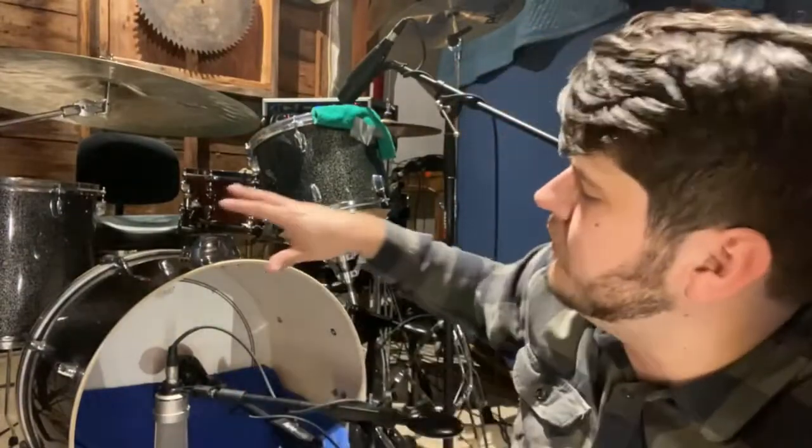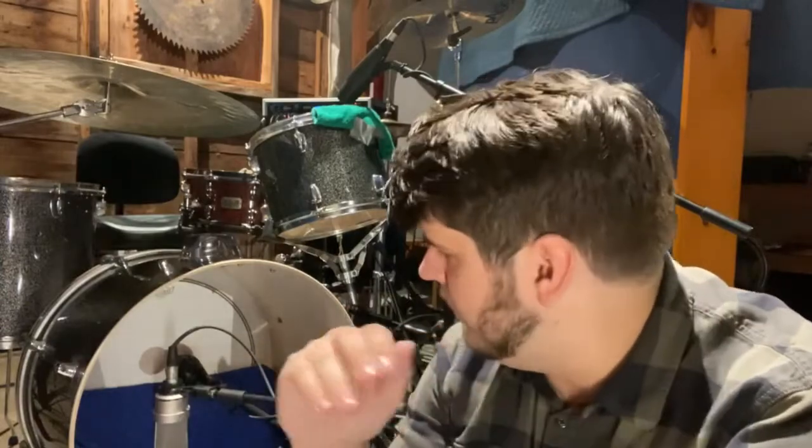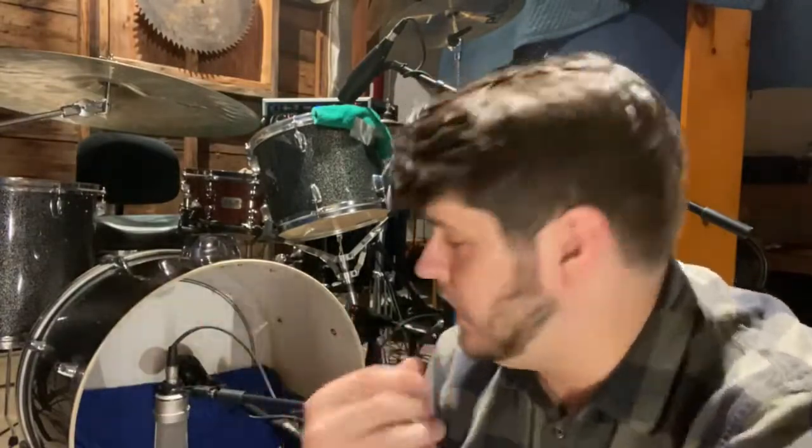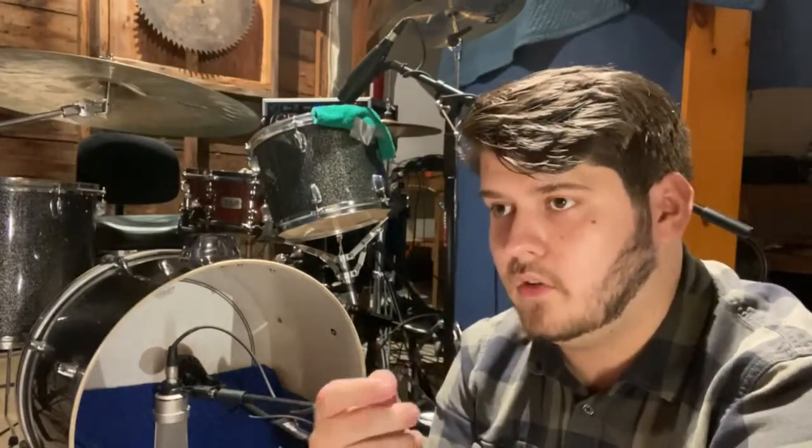Down at the kick drum, the first thing to notice is that I've taken off the front head. This gives a much more punchy and attack-heavy sound than you'd get with a head on the front. Counterintuitively, when I record metal and need a clicky kick drum, I'll put the head on to get a bit of natural compression — but for this application we want the head off. We've got a packing blanket sloped up resting on the batter head just below the midline, and a rolled towel in a U-shape along the bottom. The AKG D112 is placed about six inches from where the beater hits the head — punchy but not overly clicky.